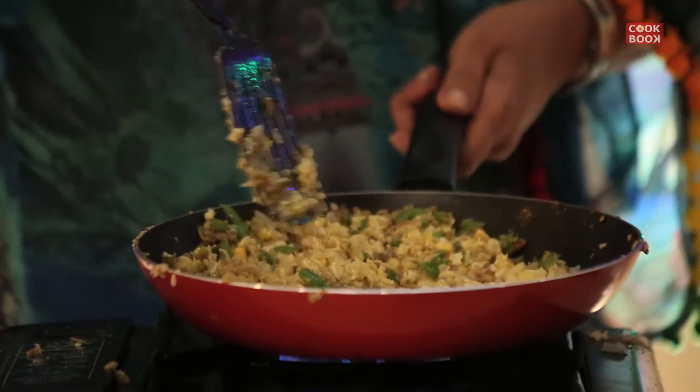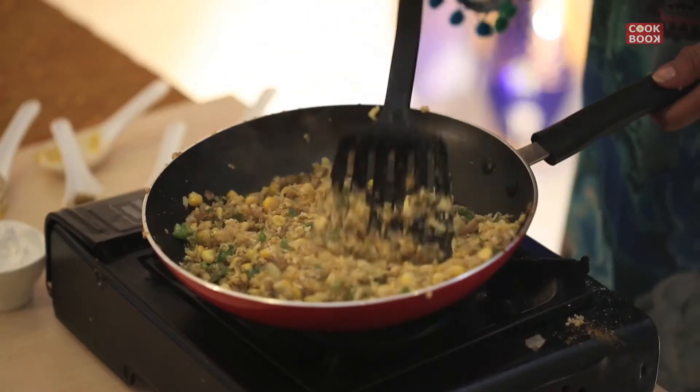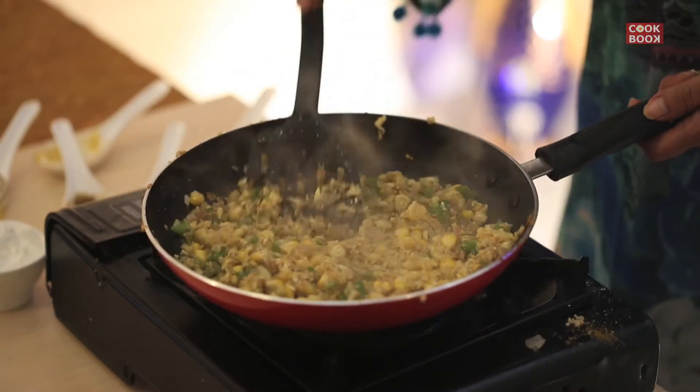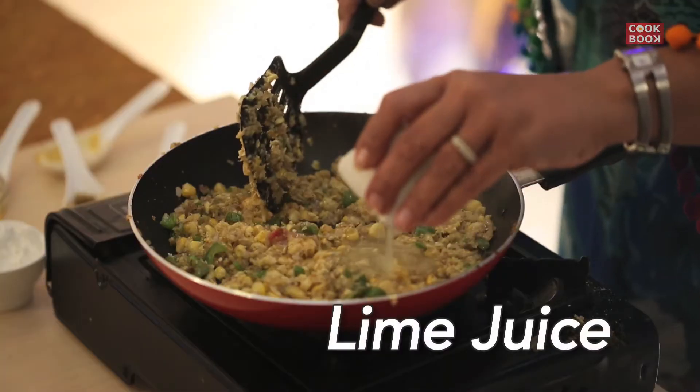Mix well all the ingredients and let the mixture cool. Add in 1 teaspoon of lime juice.